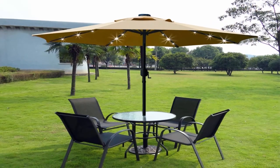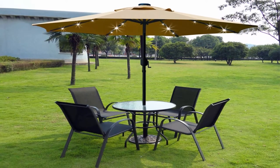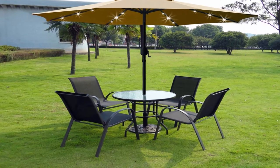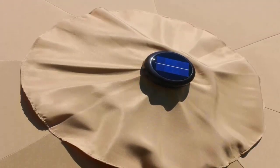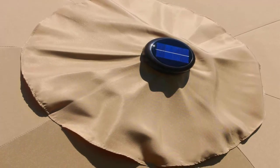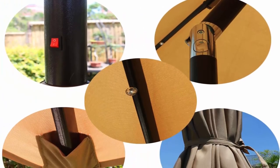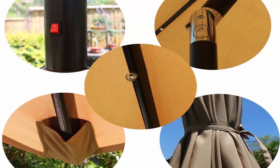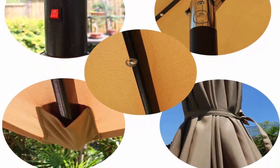1.5 inch (38mm) diameter rust-free bronze aluminum pole and 8 steel ribs provide stronger support. Air vented top enhances stability. 100% polyester canopy with fade resistant, water repellent, and sun protection features for patio, garden, deck, backyard, and pool. Wrapped with strap to protect and store the umbrella. Note: the base is not included — you can buy the Sunnyglade umbrella base ASIN BO6XT1TFJN to match.